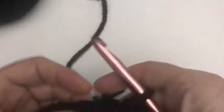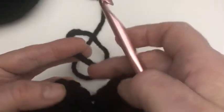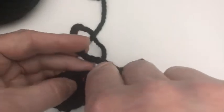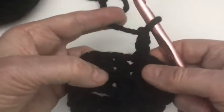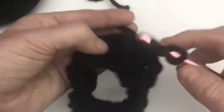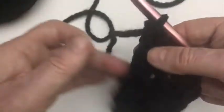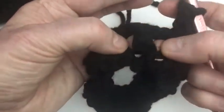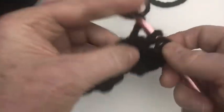I've done my 20 double crochets around. Now chain 2, go into the top of the chain 2, and slip stitch to join the row. Chain up 2 again, and — not into the one right below but the one beside it — do a front post double crochet, then the next one is a back post double crochet: yarn over, find the next post, put hook in behind, then down, and complete the double crochet.